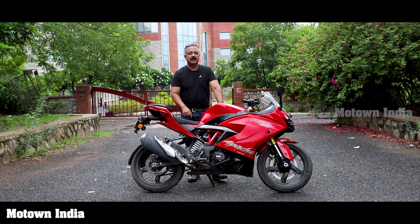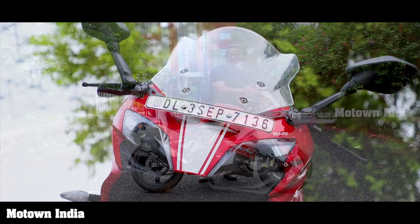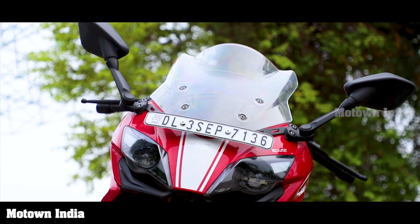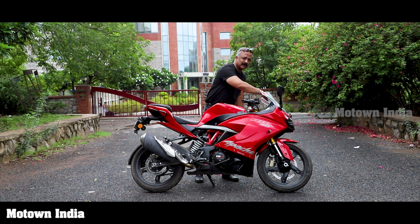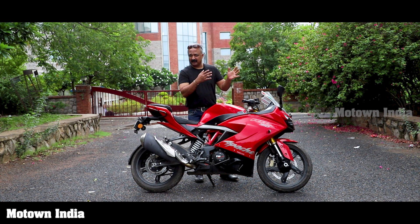Third, this now has a detachable windscreen, which is very good in the sense that you can take it off and clean it properly. Otherwise your hands really don't go into this slot here. So that's a good point — we'll just show you how to take it out.